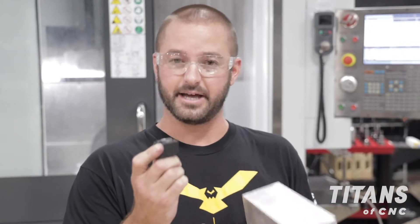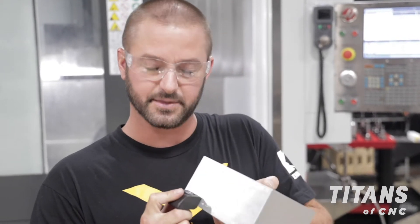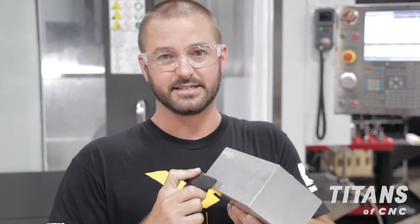Today we are installing the Mighty Byte Pit Bull Clamps onto our previously machined 5th axis fixture. These are the knife edge clamps that will clamp directly into the material, eliminating the dovetail operation.